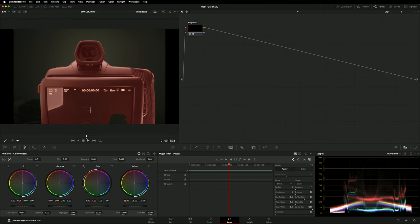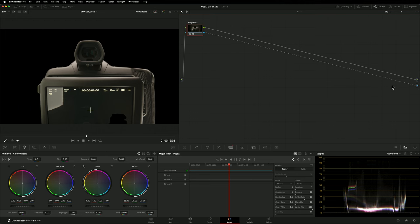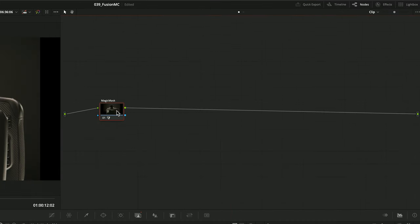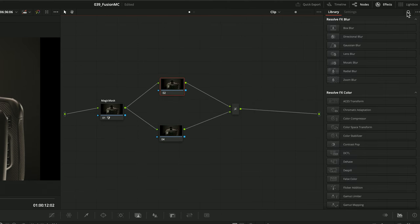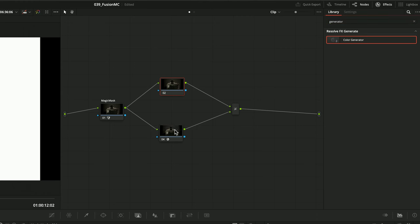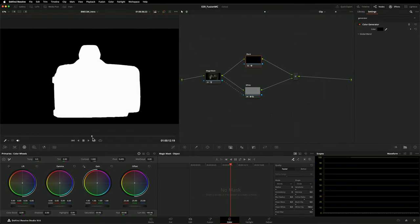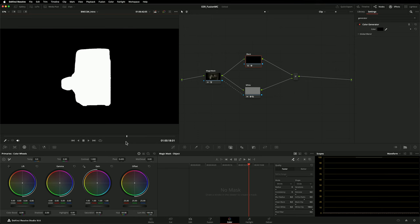For right now, I want to render out this mask so I can use it in the Fusion page. To make my Magic Mask visible on the Deliver page, I can add an alpha output and connect my Magic Mask to it. Instead, I'm going to use a slightly different technique. I'm going to set up two nodes in parallel connected through a layer mixer and add the color generator effect to both of them.